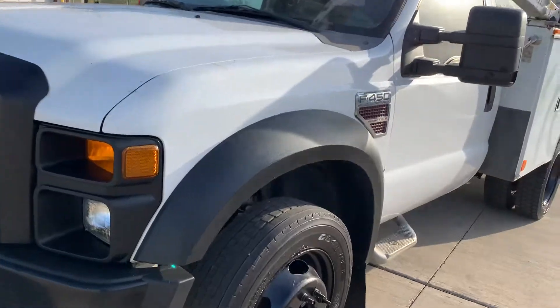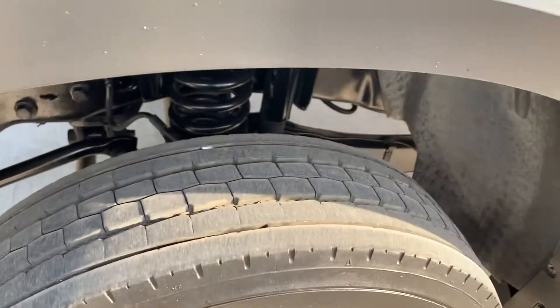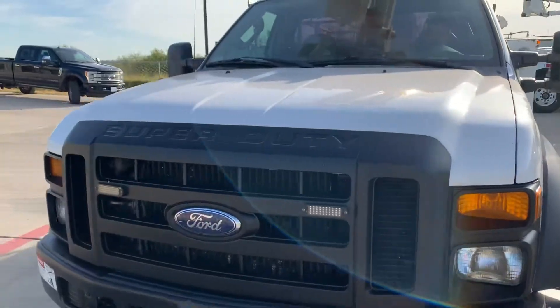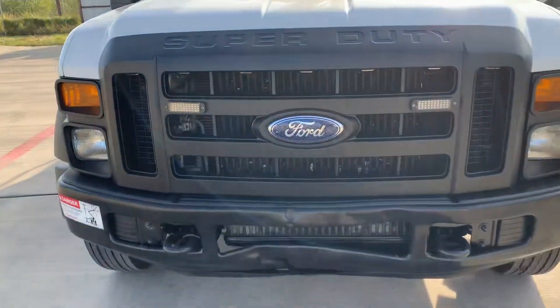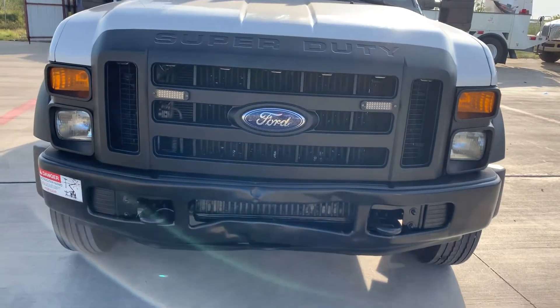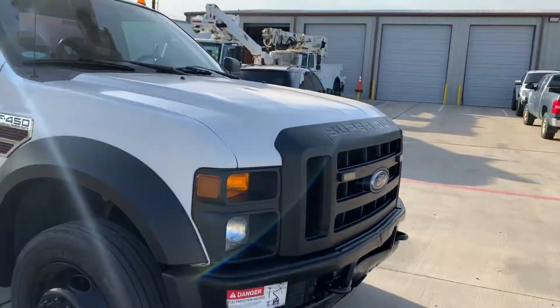Coming around the front here, there is no corrosion or anything on the frame. Tires are very, very good — 75, 80 percent. Over fender is in good shape; it's pretty common for those to get messed up. The grill is in good shape. It does have a few dings on the hood, which is normal for a bucket truck — things fall from the boom. The front bumper is damaged at the bottom, but it is not pushed into the intercooler or the condenser. It's just purely cosmetic down there at the bottom. Toe hooks are still intact and in good shape.